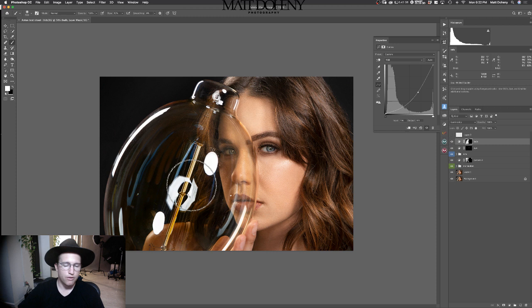I'm going to do luminosity so I'm not affecting the color if I get her. Actually, normal looks better — normal for the win. That's way too much, so I'm going to click X to get black in my foreground layer and work in my layer mask — just swipe on that to bring this back a little bit.